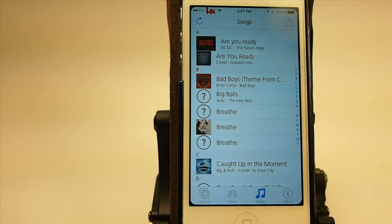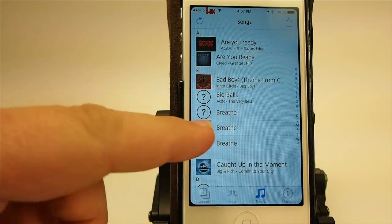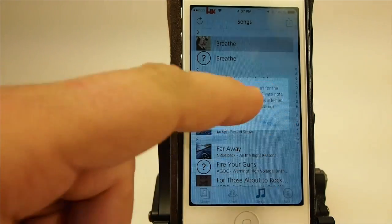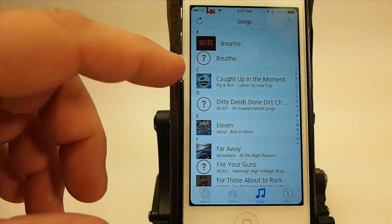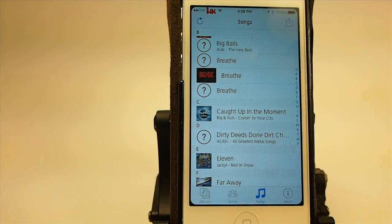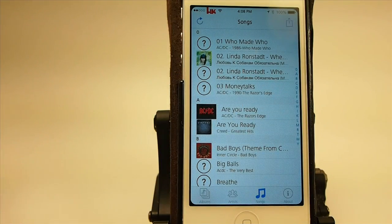Just for demonstration purposes, I'm going to show you here on 'Breathe.' If you wanted to change that one, you can just tap it and choose from the library again. I'm going to add that ACDC in there anyway just to show you how easy it is to change. And now you see here beside 'Breathe' we have the ACDC album art. All you would have to do is just go through and change all of that.